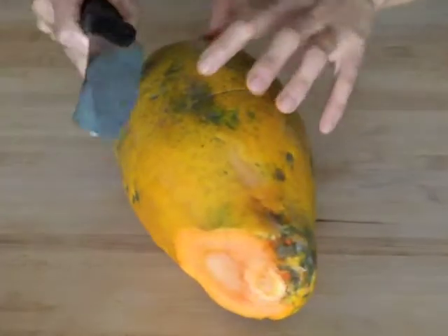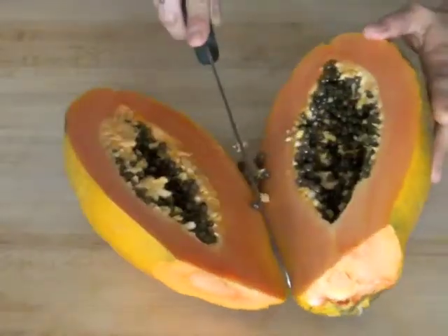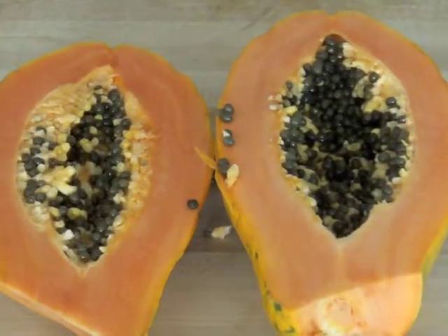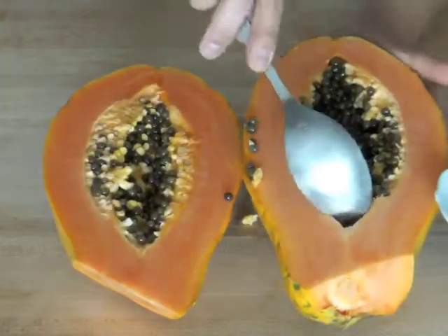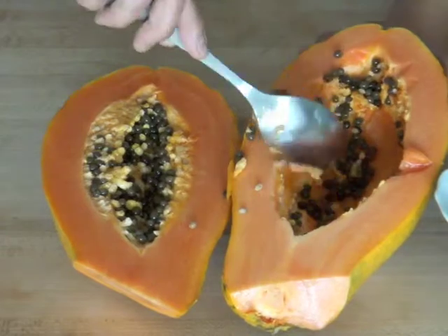I love when I start seeing papayas at the market. It usually means summer is right around the corner and they are super delicious. Papayas are ready when soft to the touch, just like an avocado, which we are going to use today along with a mango and some coconut shavings.